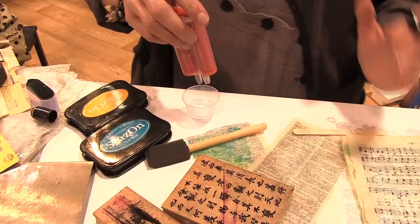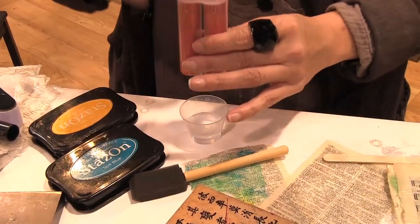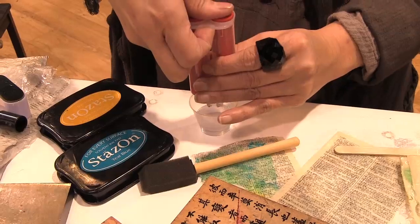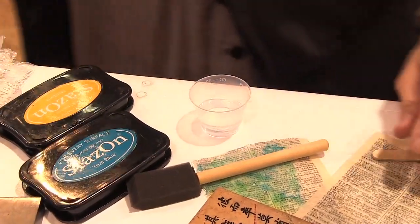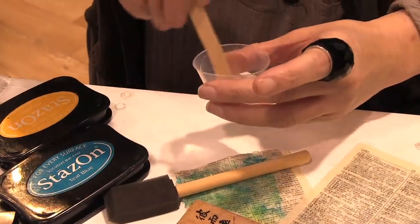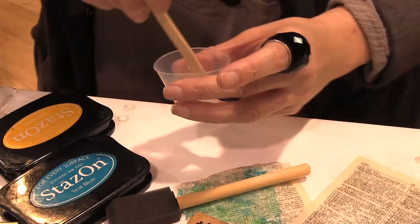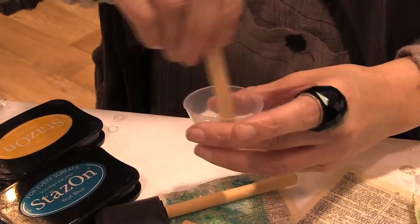When you mix resin, it's a 50-50 mix, so you're going to do equal parts. With the plunger, you're just going to push it down and it comes out in equal parts. Then you're going to mix the resin for two minutes, just kind of in a folding fashion. This is so it will start to activate the process.